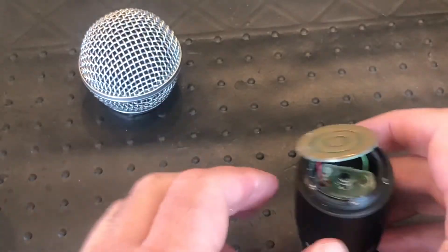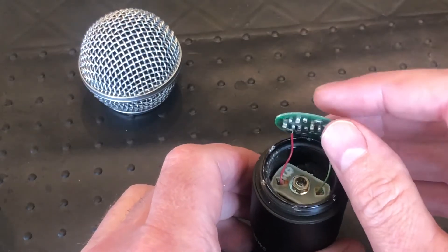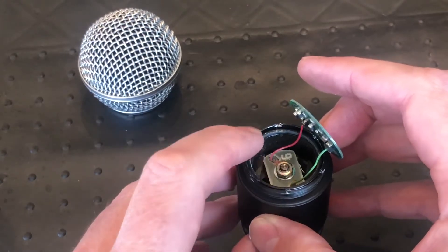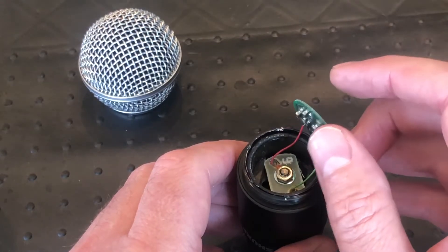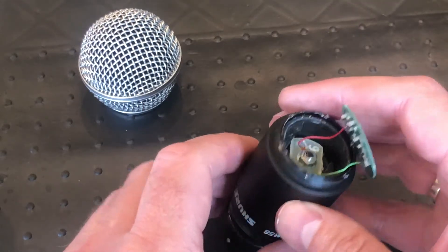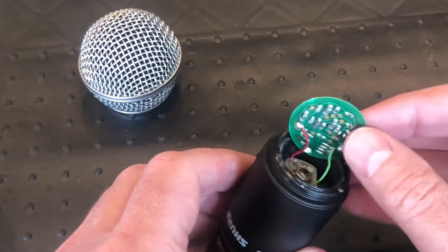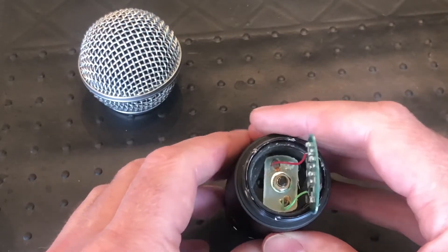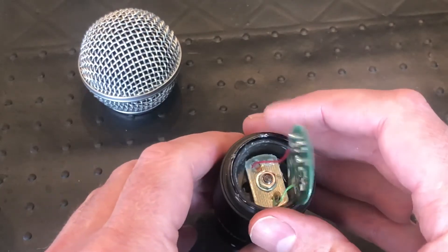Now obviously this is a lost cause, so if you want to use this unit afterwards make sure you are very careful when opening it up. I haven't figured out yet how to get it back in — I'm assuming maybe the simplest solution is some hot glue. Now we've got this piece out of the way, you can see there are some resistors and stuff going on there, and we do see the bolt that holds the capsule in place, so I'll try and extract the capsule.